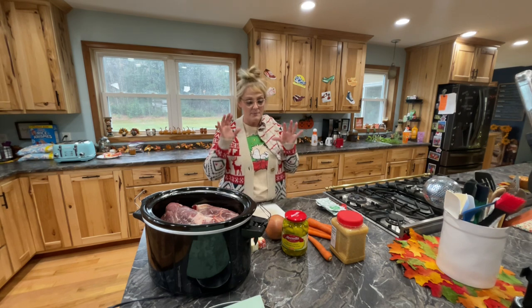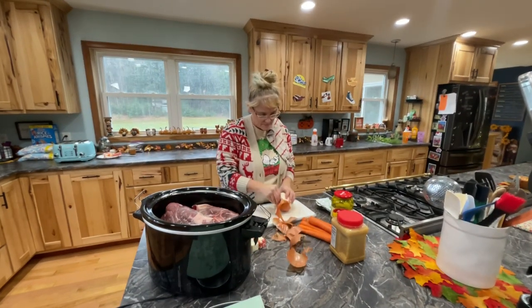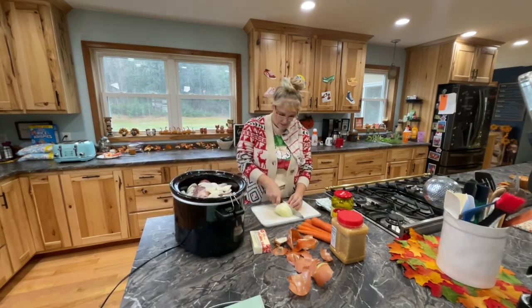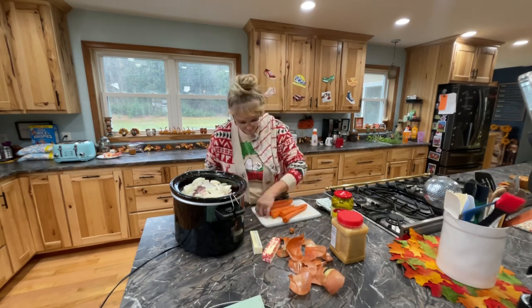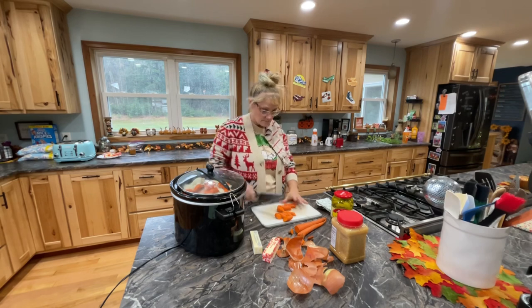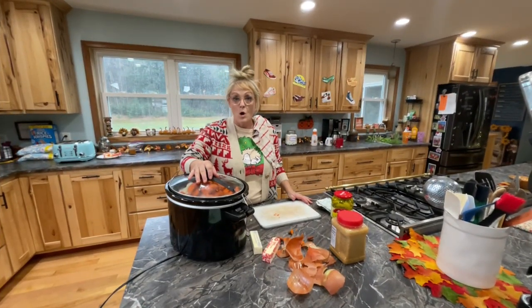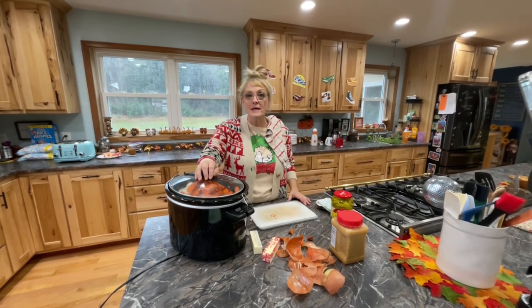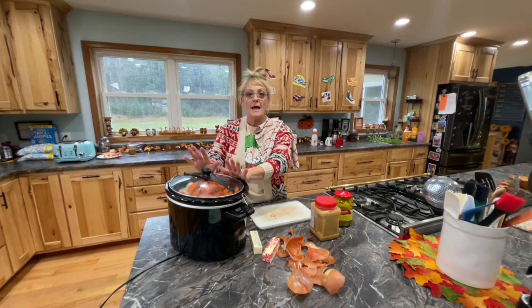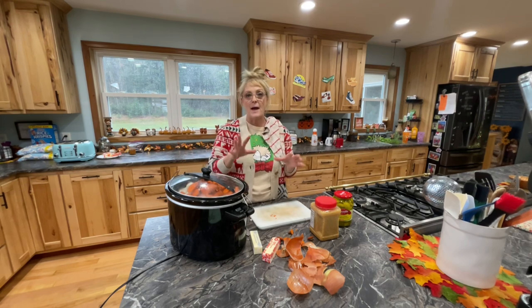First thing I'm gonna do is cut my onions and carrots and throw them in the pot. I got my onions and carrots cut and put into the crock pot. Those onions are killing my eyes — I had to put the lid on it because my eyes are all watering. I'm gonna clean up my mess and then we're gonna start putting the rest of the ingredients into the crock pot. It has to cook for about four hours.